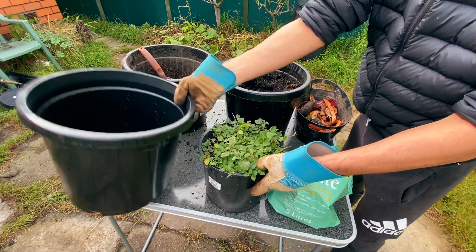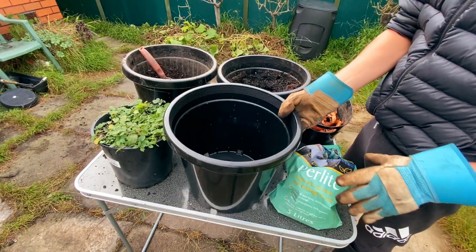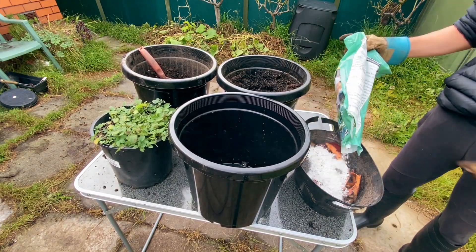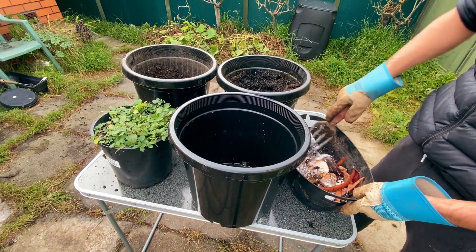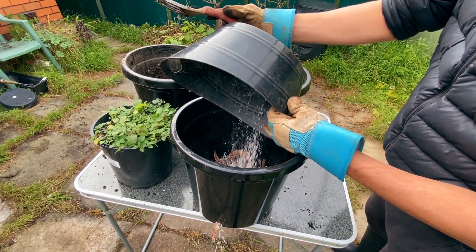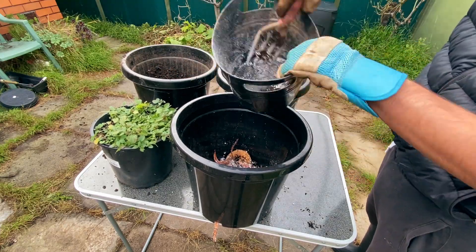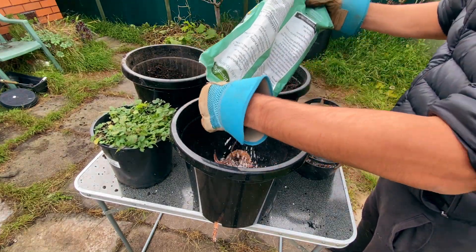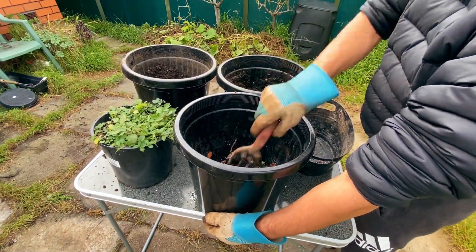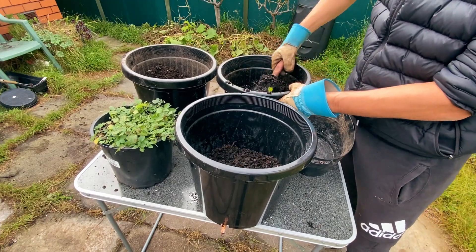I thought it would be a good idea to add some perlite for aeration, since everything down there is being decomposed and not much air is flowing through it — it may create anaerobic bacteria, which is not ideal. Then I added the perlite to the second pot to compare it with the first pot and see the differences once decomposed.